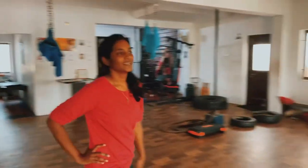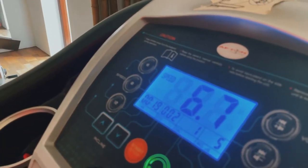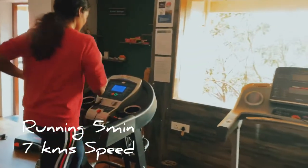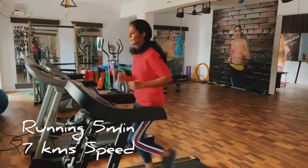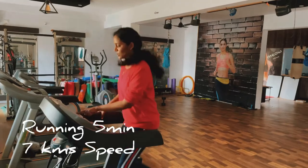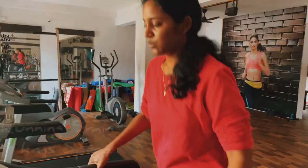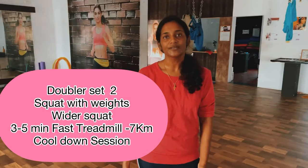Again 5 minutes fast running. We have two sets of doubles. You can repeat to build stamina in your muscles.